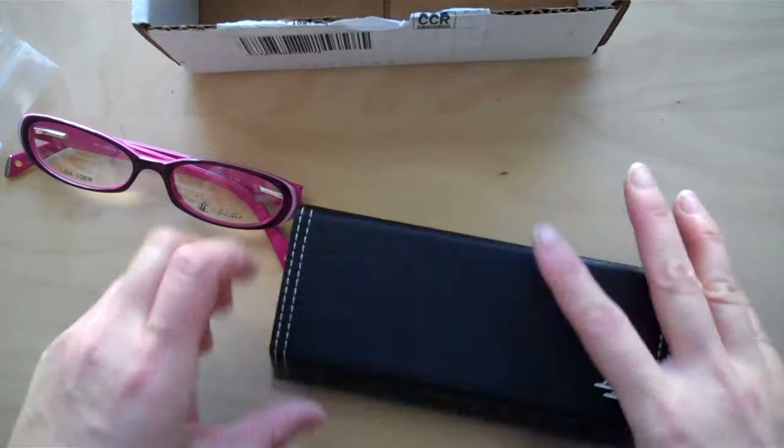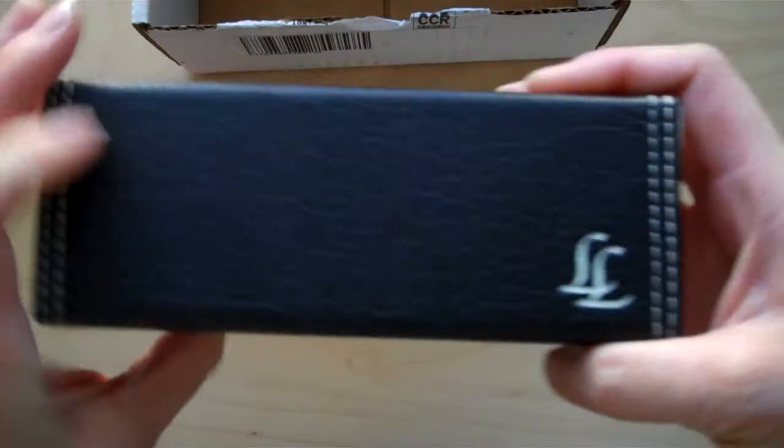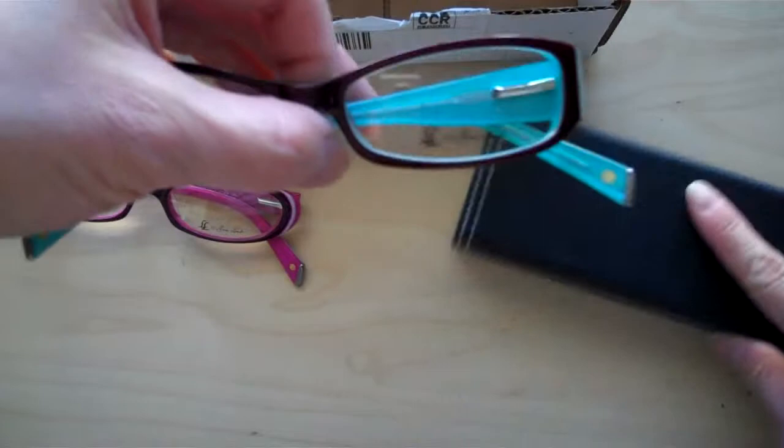This cloth is handy to have for wiping smears. Let's check out how the glasses fit in the case — you can just drop them in and close it, and it stays closed. I've actually dropped this on the floor with my glasses inside and it's been fine. It's a great case — cute, with a leather-ish material.